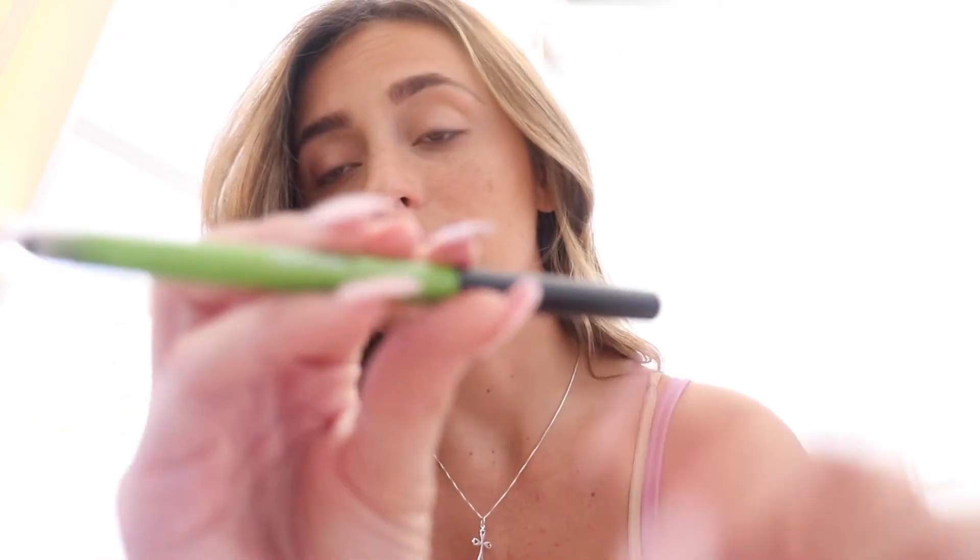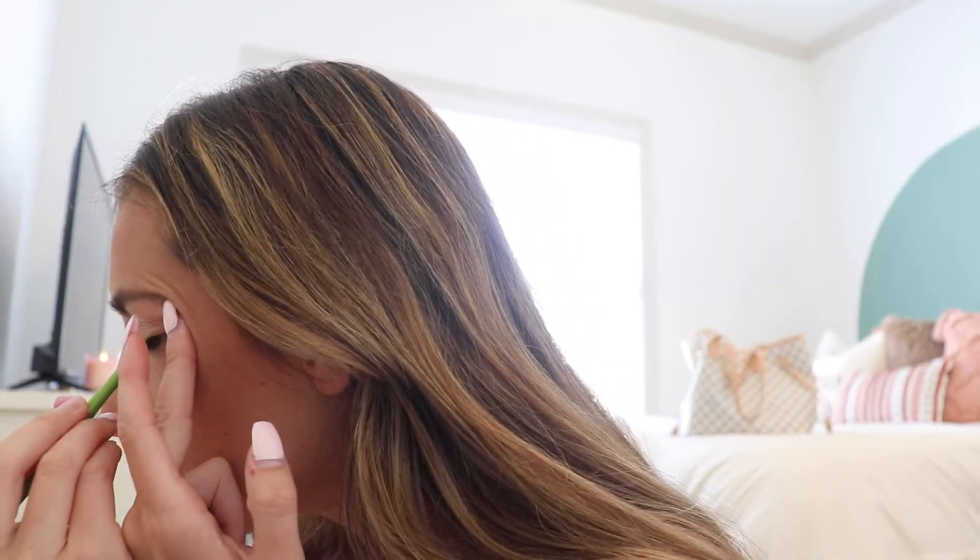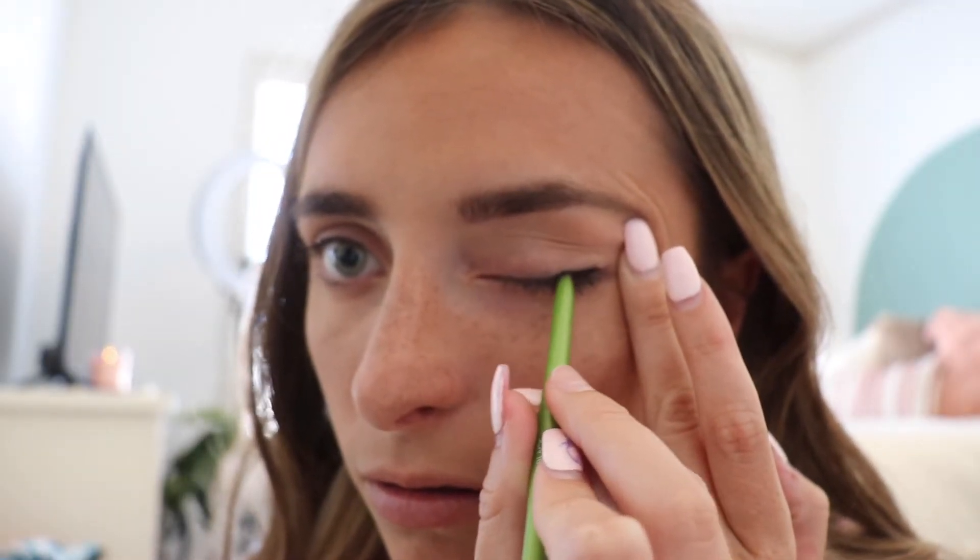Next I am going to do the winged liner. Some of you have asked me how to do it. I use the Maybelline New York Define-A-Line eyeliner in Brownie Black — it's a pencil and it has a smudger on the other end. I first take the pencil part and draw a line on my eyelid to start with. Then I spray the brush just a smidge so it will hold better when I smudge it.